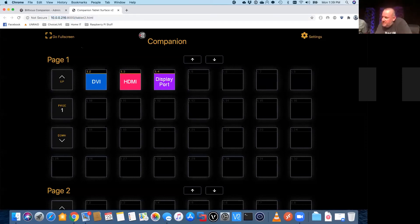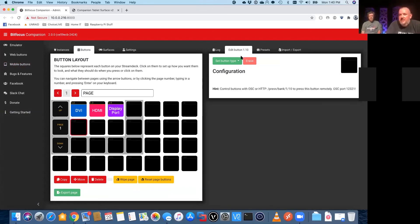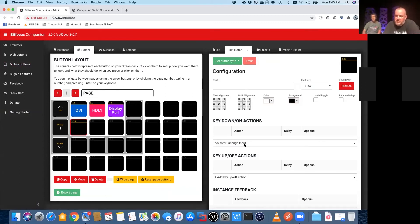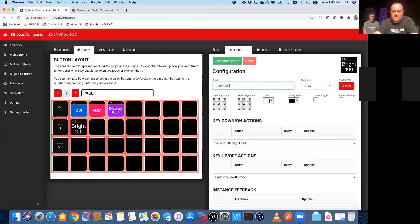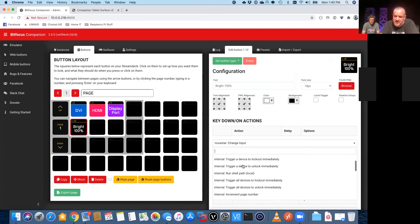Maybe we can get into a Q&A at the end with actual audio. What I've actually done is set some buttons up a little bit earlier — some different brightness commands. Let's do one of these real quick. We'll do a 'Brightness 100' command — so set button type, and under our key down actions we go to Novastar, change brightness.